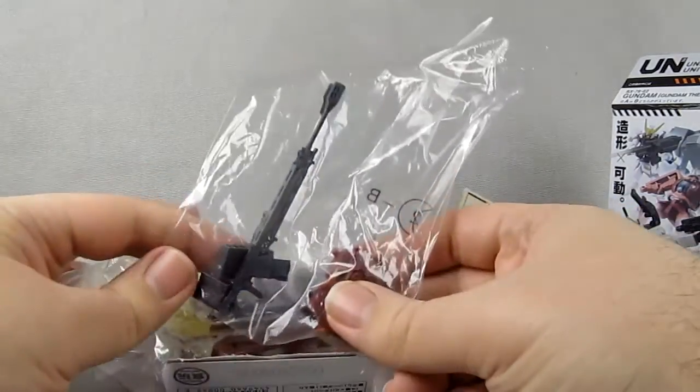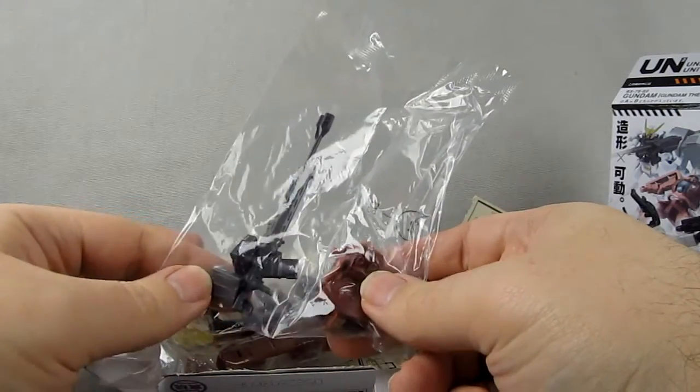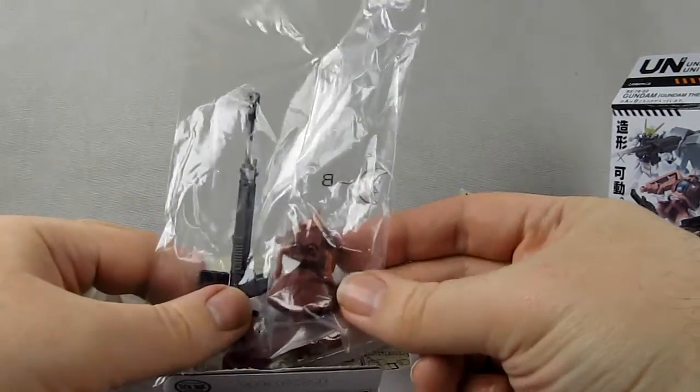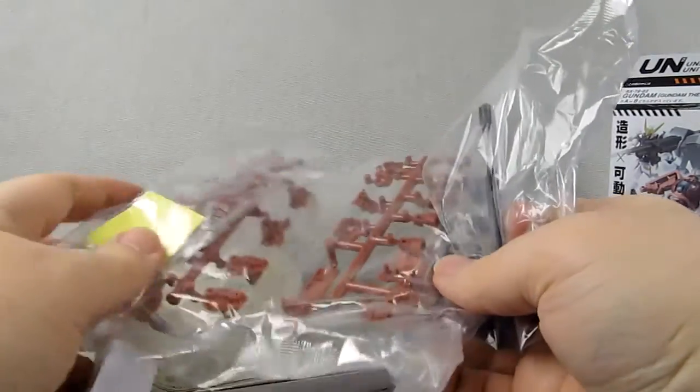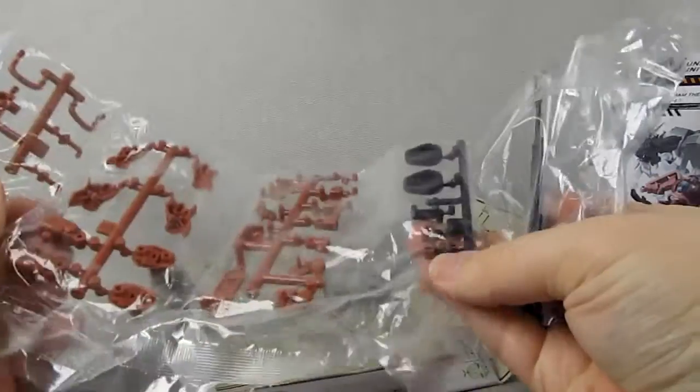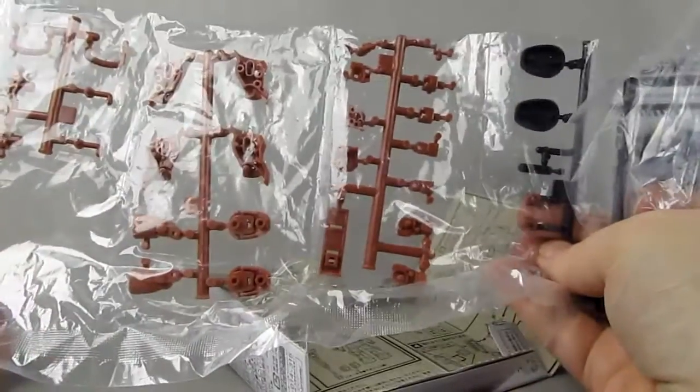I wanted the B-type just because it's a nifty weapon. I don't think it's been used in any other media, so I wanted to grab that. But as you can see, what makes this different from a lot of other candy toys — Gundam Assault Kingdom most notably — is you have to assemble this.